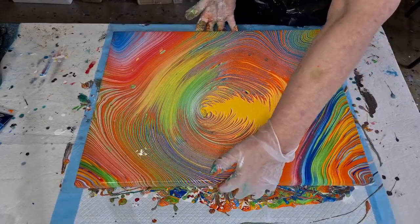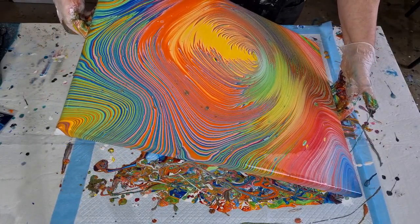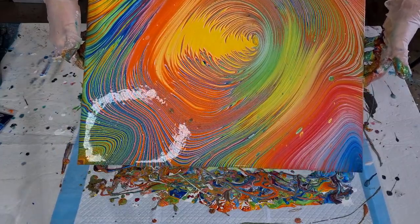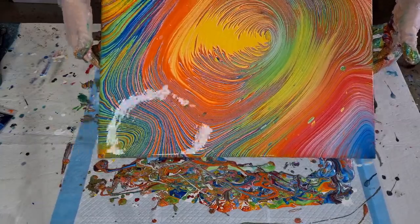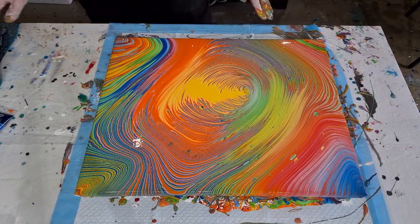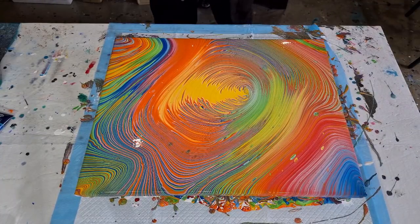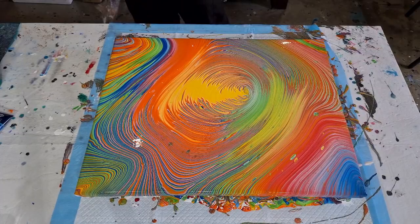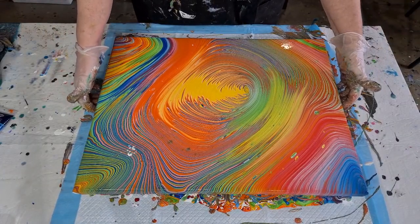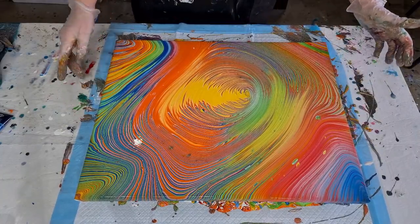Oh my gosh, look at those cells! Why do you have to have cells? I don't want cells. You get cells automatically — there's no Floetrol in this, there's no silicone oil, but you just get cells from the different densities of the paints. I could potentially try to take that cell out but I think I'd lose that blue and I don't want to lose that blue, so the cell is just going to have to stay. I'm not going to torch it because if I torch it all those little bubbles — there are lots of bubbles in there from just mixing up the paint — they would all pop and look like cells.